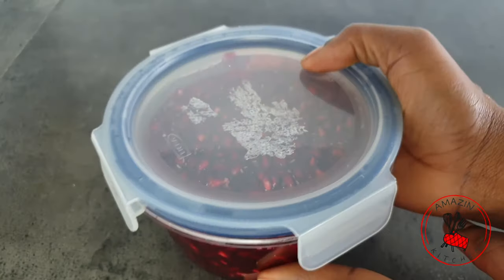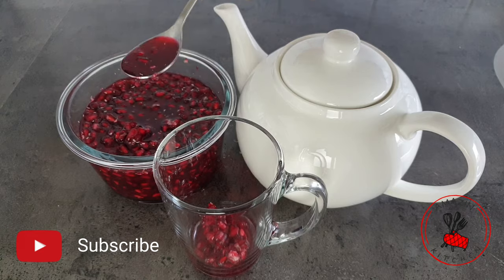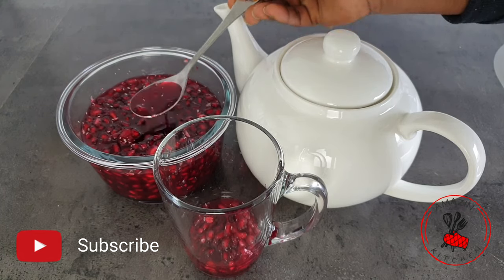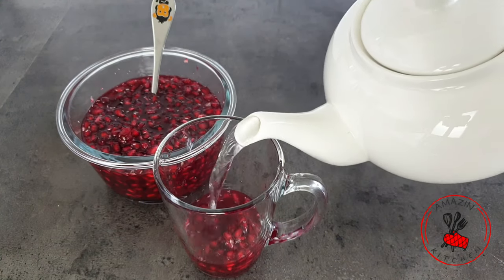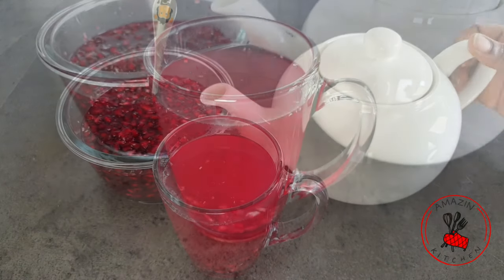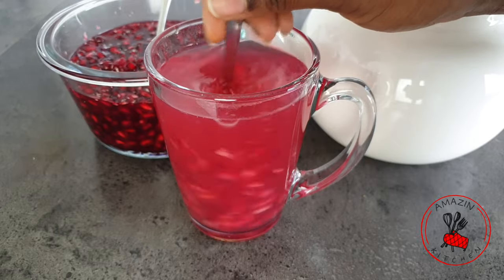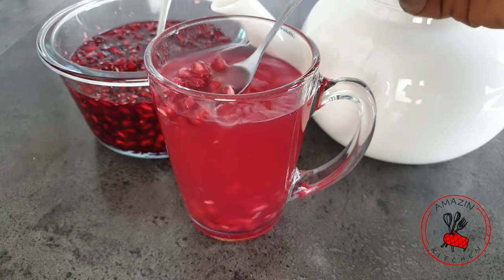To make the tea, just scoop some of the mixture into your tea glass or mug, scoop some of the juice into it as well, then pour over your hot water. Stir and let it steep for about a minute, and go ahead and enjoy your tea. For children, I strain it before I give it to them because you don't want them to choke on the seeds — so that's very important.